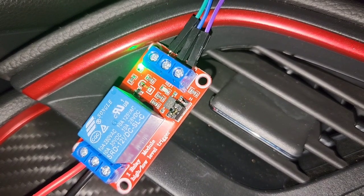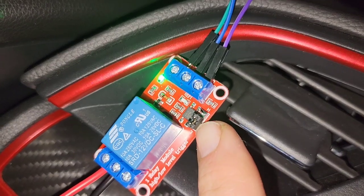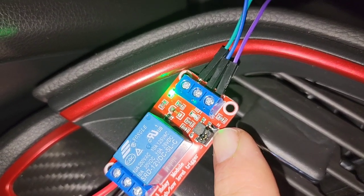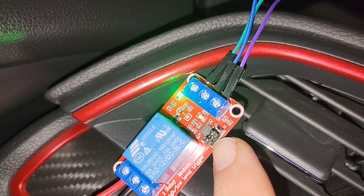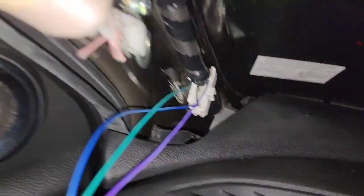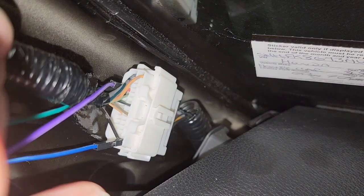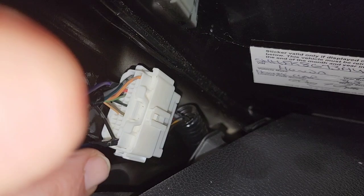This is a 12-volt relay with a high and a low trigger. The high trigger is 12 volts down to about 4.5 volts, and the low side is zero up to about 4 volts. What I found is — this one here is the ground at the bottom. There is a red wire, but it's going to be really hard to see without unplugging the whole thing. There's a red wire and a green wire.